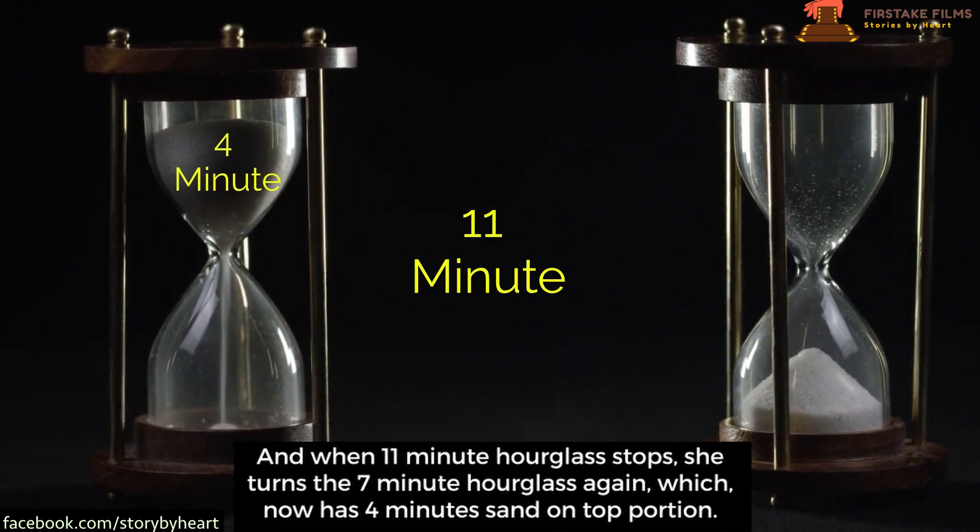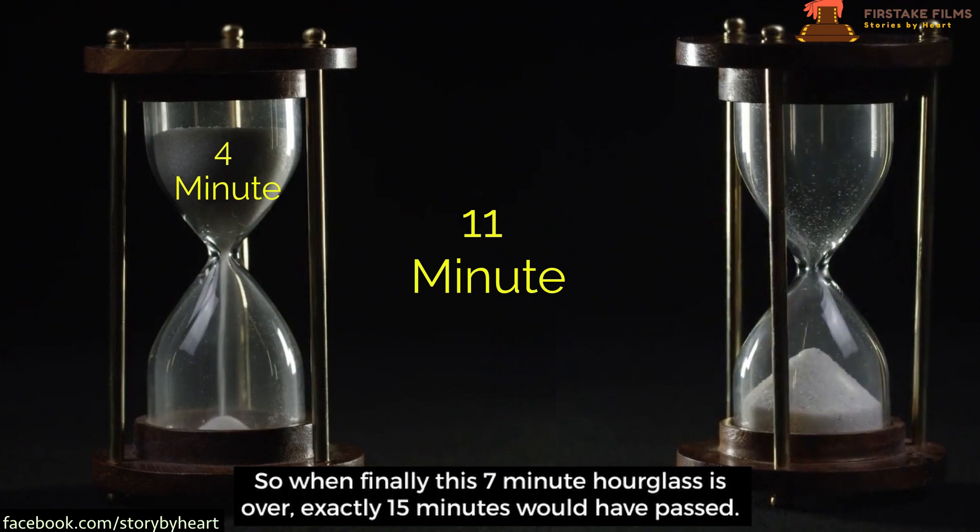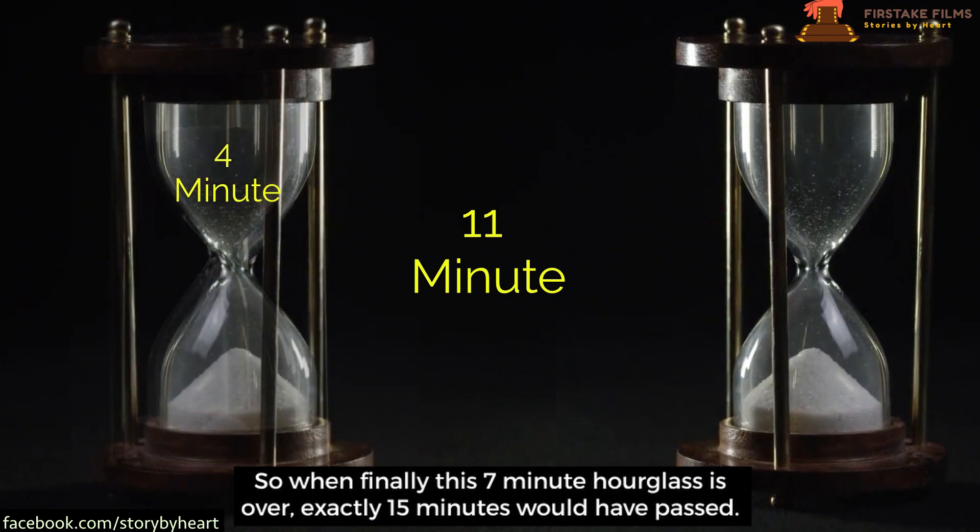Which now has four minutes of sand on the top portion. So when finally the seven-minute hourglass is over, exactly 15 minutes would have passed.